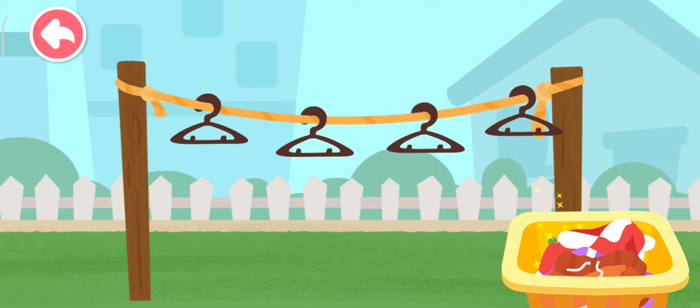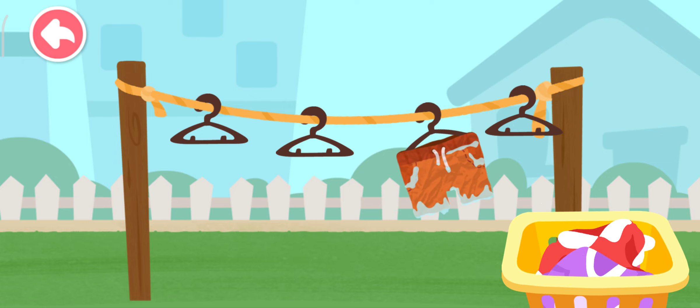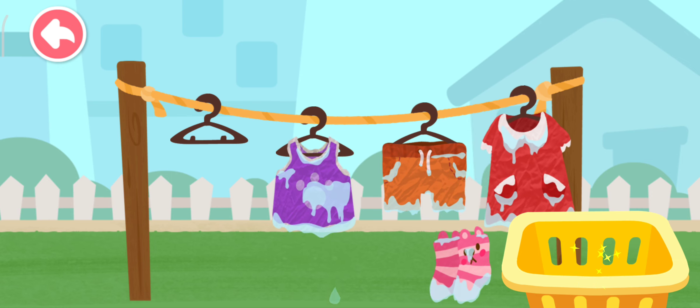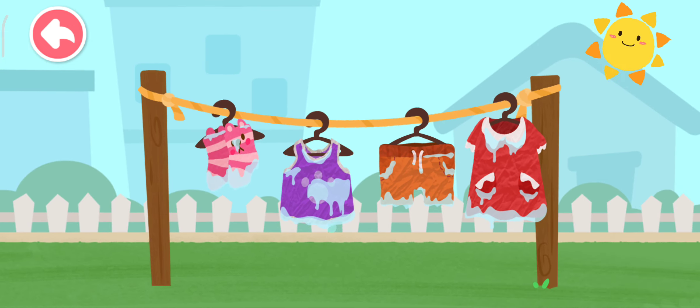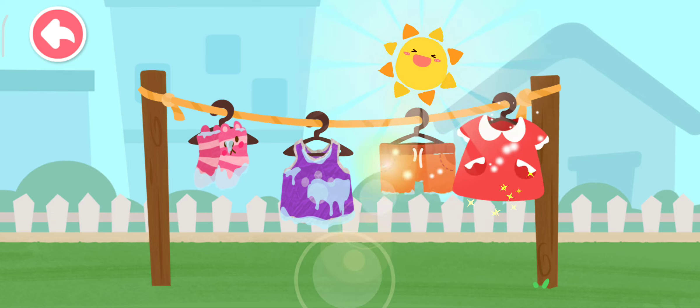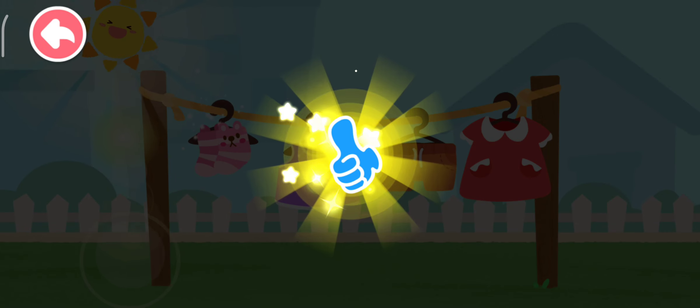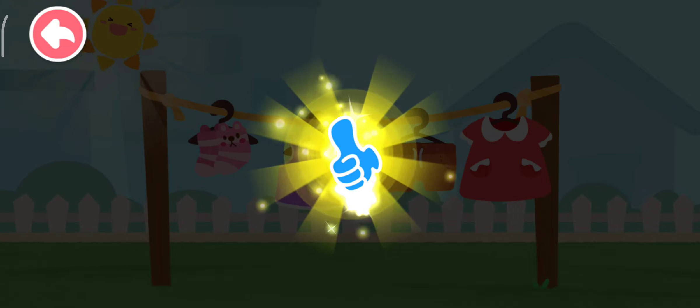Hang out the clean clothes. Learn to do it yourself. Do your laundry and keep it clean.